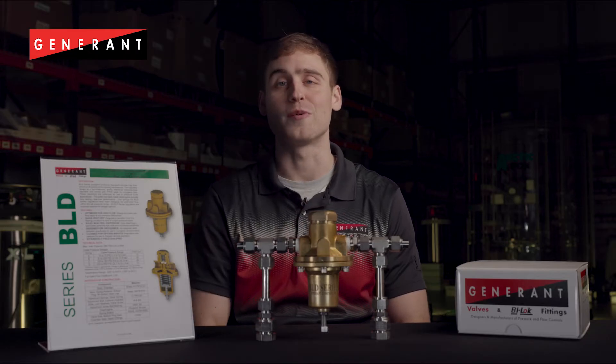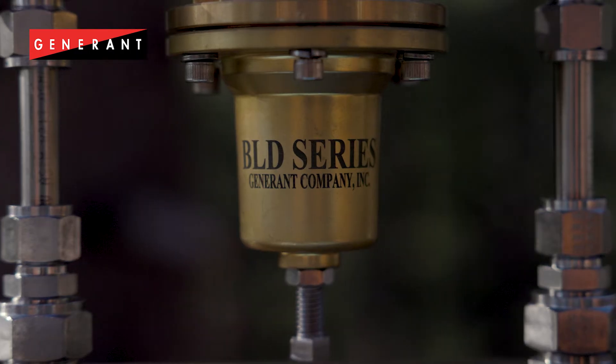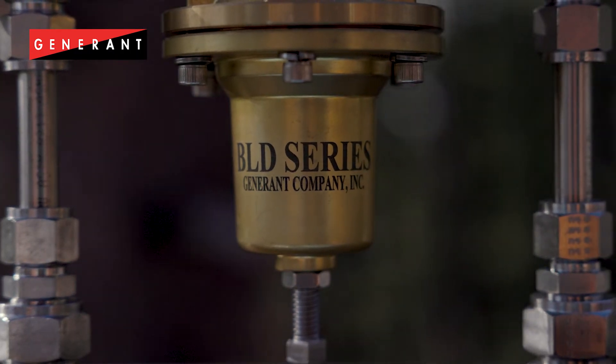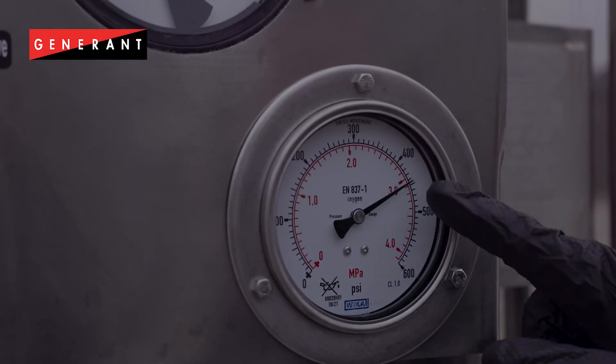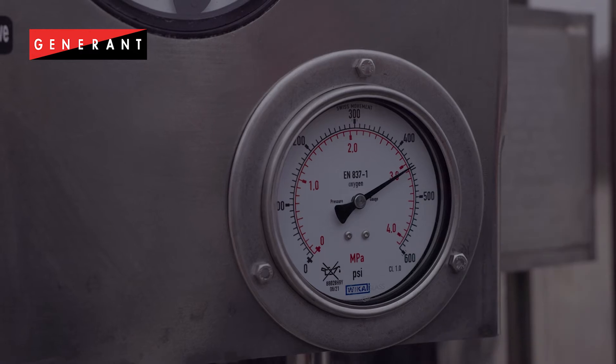The BLD series is suitable for pressures up to 600 psi and four different spring ranges. The BLD series regulator provides high flow and precise pressure control, allowing pressures to stay high at a wide variety of draw rates.